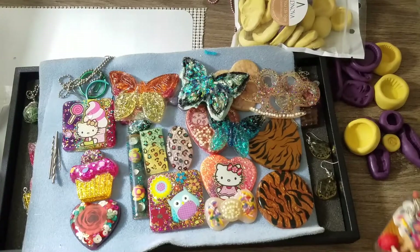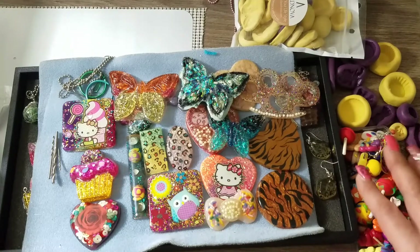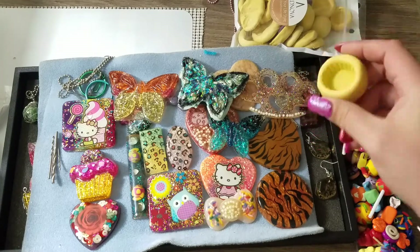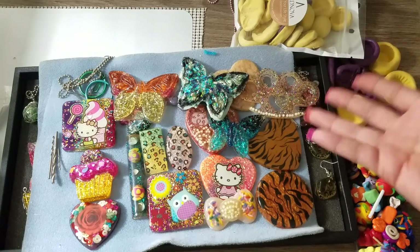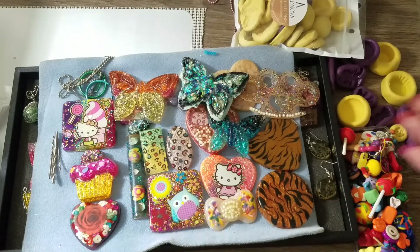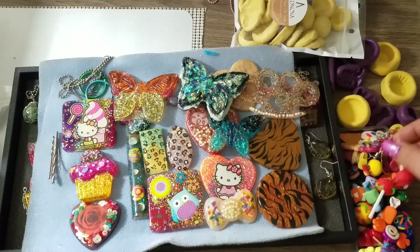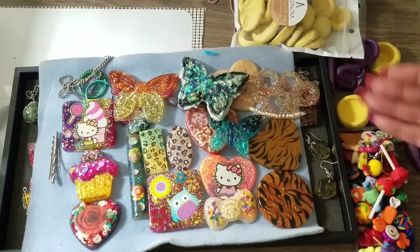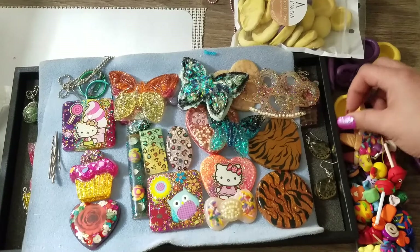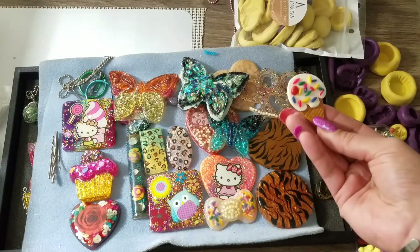I'm going to be making a ton of molds with you so stay tuned. If you don't know how to make molds or what Amazing Putty is, this will help you make your own custom pieces. I was looking online for molds and they were really expensive where I couldn't find the exact mold I wanted, so I said — wait, I have a whole bunch of clay pieces and I've made molds before, so why not try it again.